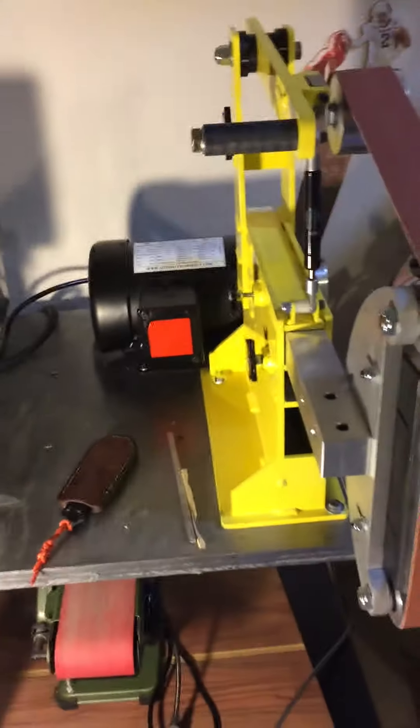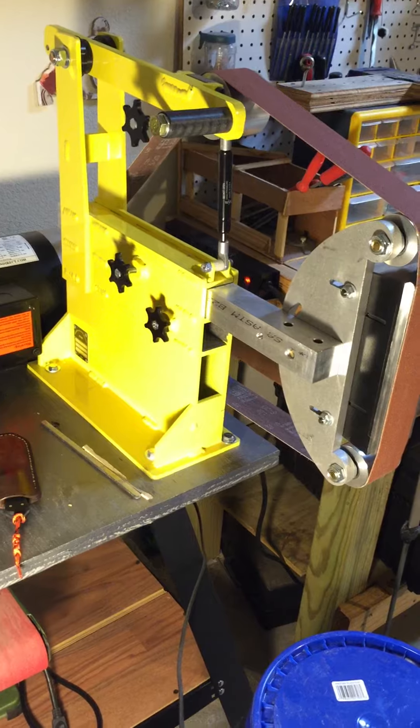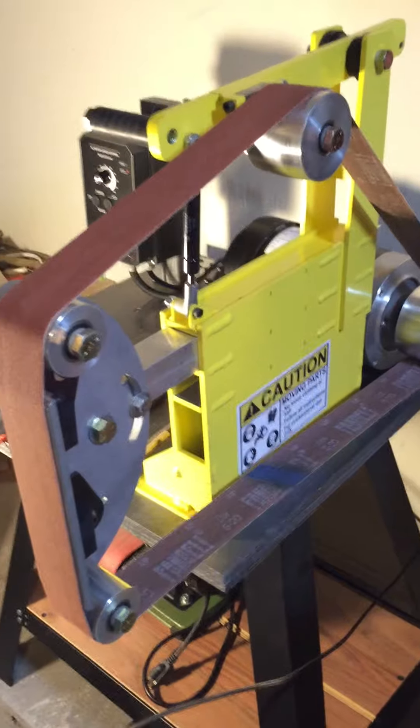Anyways, just wanted to share a quick review on the grinder — again from Oregon Blade Maker off eBay, $500 for the whole package without the motor and VFD. Just a great deal in my opinion and a really well-built grinder. Thanks.